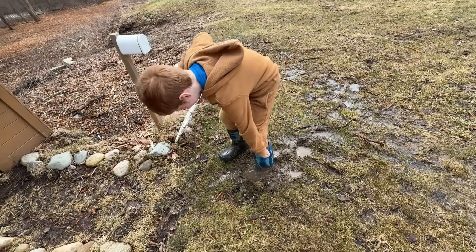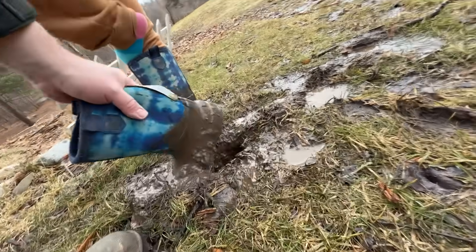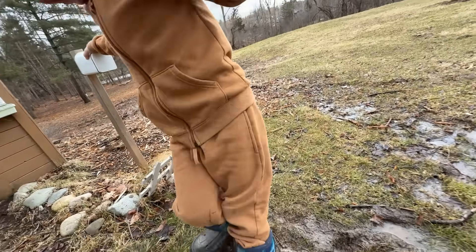Do you want me to help? Yes! I can't tell if you're actually stuck. Oh wow, it is stuck. There you go. Look at this.